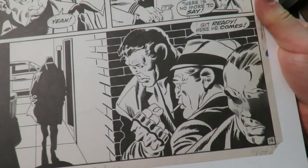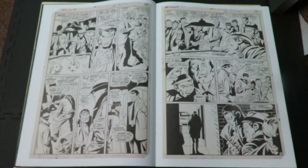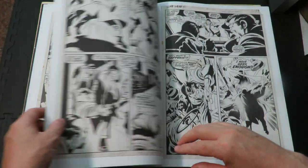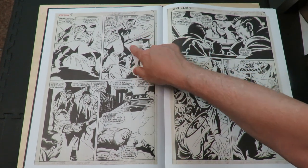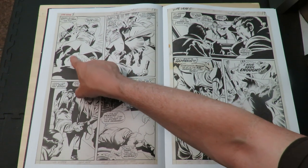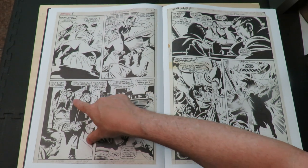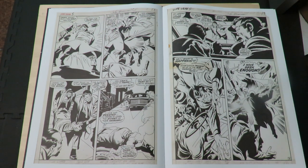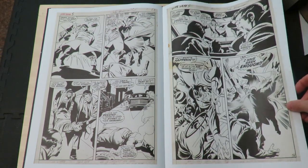Look how good he is at getting this trench coat in motion, and suits in motion too. All the folds and shadows are right. A lot of modern artists, when you see them draw a fold — including me at times — fake these shadows in ways that don't make sense. I've drawn a lot of bad suit shadows in my day, because it's something you really have to learn and study.